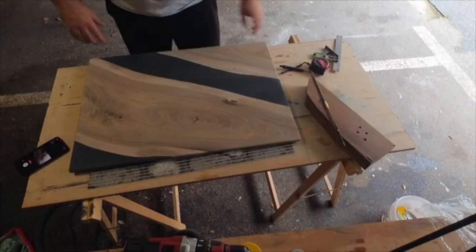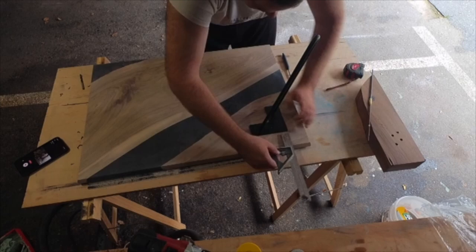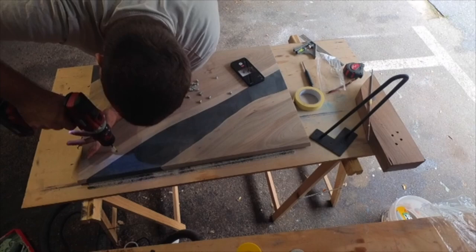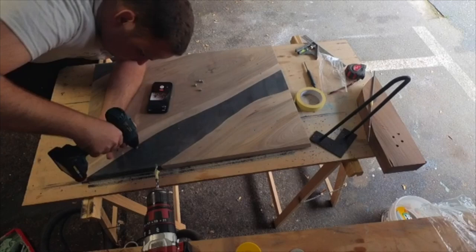After an eternity of sanding, it's time to assemble the legs. For attaching the base, I used M4 screw inserts. Each leg had four holes for the screws. Each leg was so thin that I felt it was a little overkill for that table — but better overkill than underkill. The inserts can be a pain to screw in straight, but if you use a drill bit with the right dimensions, they'll go in without a problem.